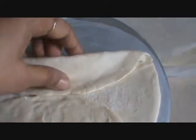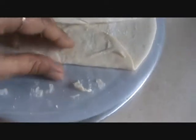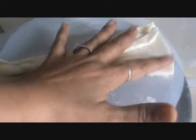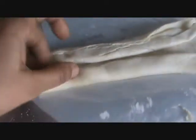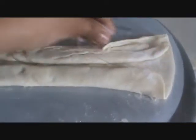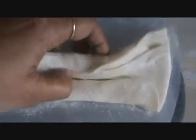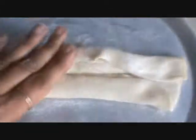After folding it, once again fold. Add sugar, and once again fold it.